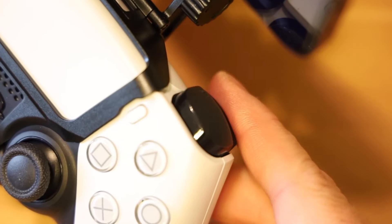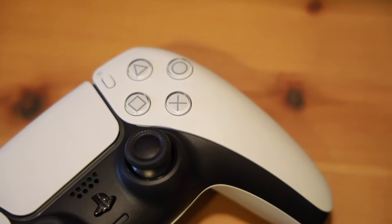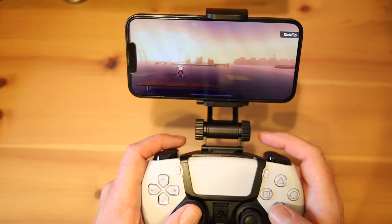The DualSense has things like adaptive triggers, advanced haptics, and a built-in microphone. It also happens to be one of the best-feeling, most comfortable controllers ever. Sony really knocked it out of the park with the DualSense. Its reputation as one of the most capable, professional-feeling controllers in the game is completely deserved.